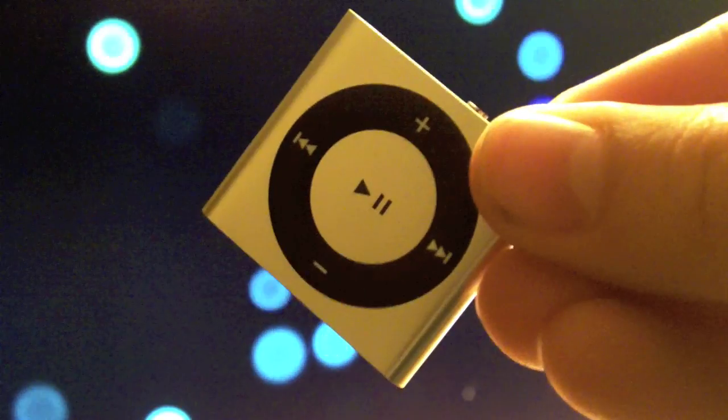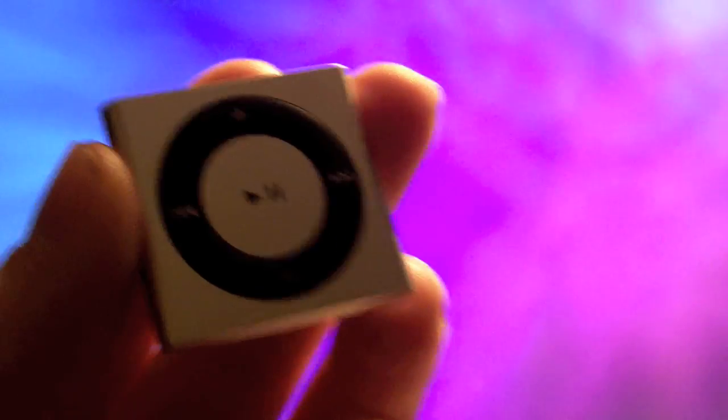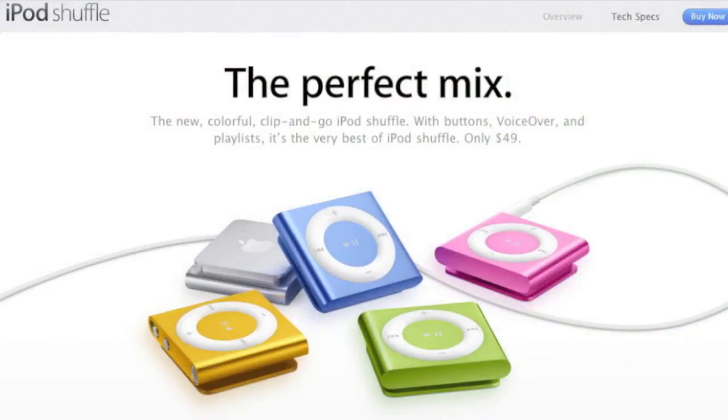The iPod Shuffle is great for the athletic type because it clips on your clothing easily and is small and easily controlled. I would, however, recommend this to anyone who's in the market for a cheap, small MP3 player. The iPod Shuffle is definitely the perfect mix; however, with the short USB cable Apple provides, as well as a lack of ability to select a specific song, I can only give the iPod Shuffle an 8 out of 10.